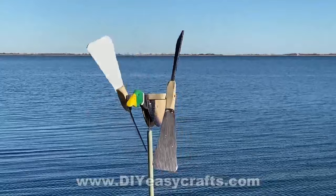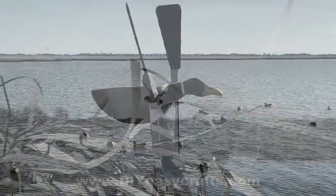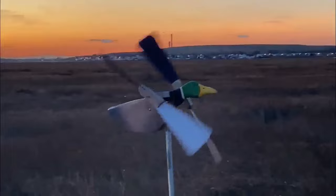So this is the finished product out in the bay. It really surprisingly worked very well. It didn't need much breeze at all in order to turn the blades. It will definitely attract some attention with the alternating colors, the dark and the white. And really a fairly simple project. If you were set up to make a half dozen of these, it would probably take you the same amount of time as it would to make one. Anyway, I hope you enjoyed the video. If you did, I ask that you please give it a thumbs up and subscribe to this YouTube channel. And by all means, check us out on the web at DIYEasyCrafts.com. I've got a whole bunch of nautical as well as duck hunting projects on there. Thank you very much for watching.